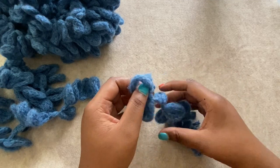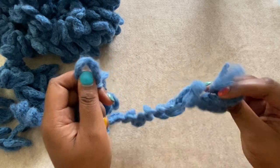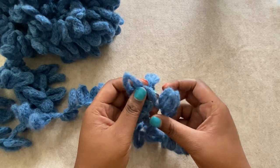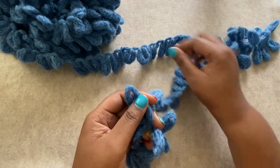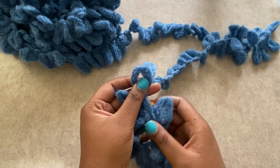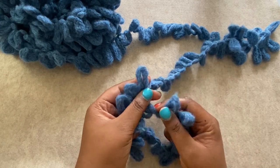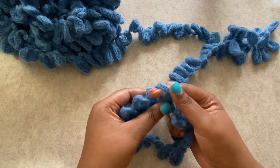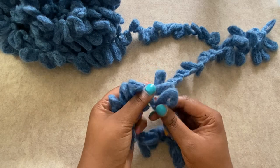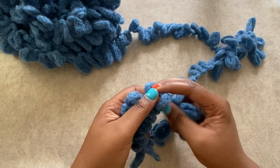Now I'm going to identify loop number 17, which is the next one right here, and I'm going to push that through loop one. This is how I'm going to start working in the round for my tube scarf. I'm going to find the next loop on my working yarn — the yarn that's available coming from the ball — and I'm going to push it through the next loop on my round from back to front. Always pushing from back to front through the loops, and this is how we're going to get the knit look of our scarf.